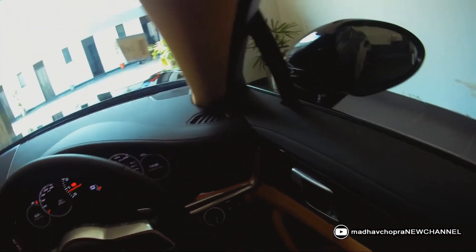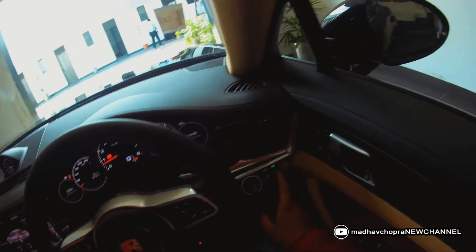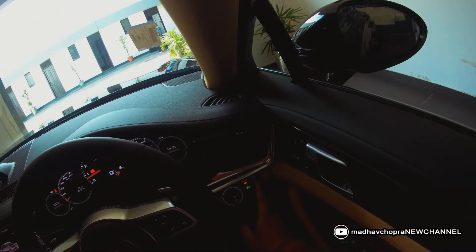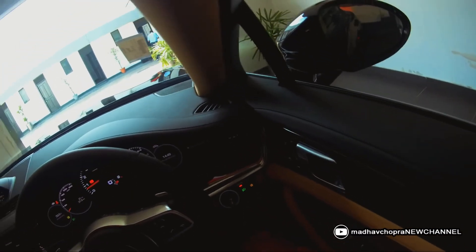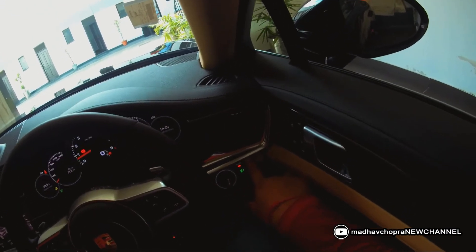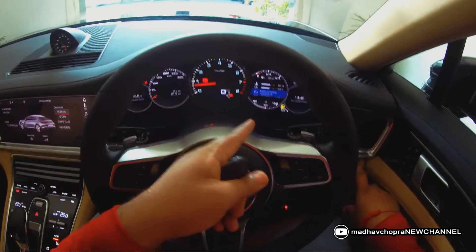To turn on the lights, simply press this button. You can keep it in auto mode as well. These are the fog lights. To turn the lights off, press and hold the button until you get a notification that the lights are off, then release.